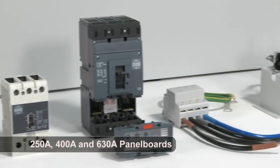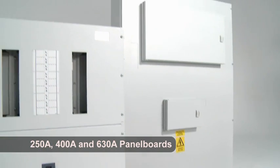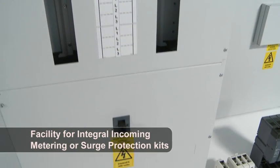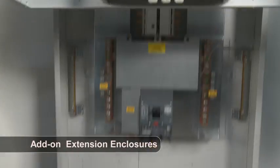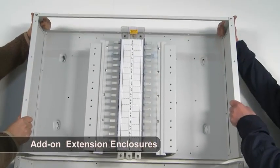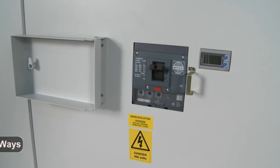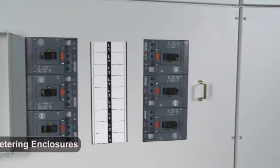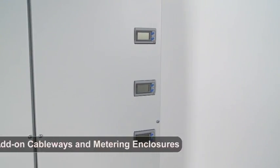The new range is available as either 250, 400 or 630 amp panel boards that incorporate many beneficial features such as the integral facility to house incoming metering or surge protection kits, plus a design that allows add-on modular enclosures for extra outgoing ways, giving you over 100 panel board variants and a capability of up to 18 triple pole outgoing ways. Add to this matching cable ways and metering enclosures and you have a truly comprehensive range.